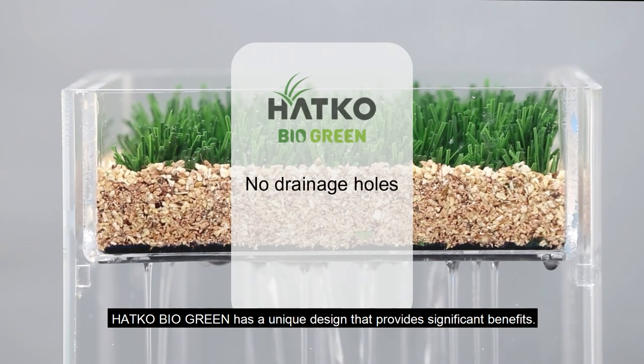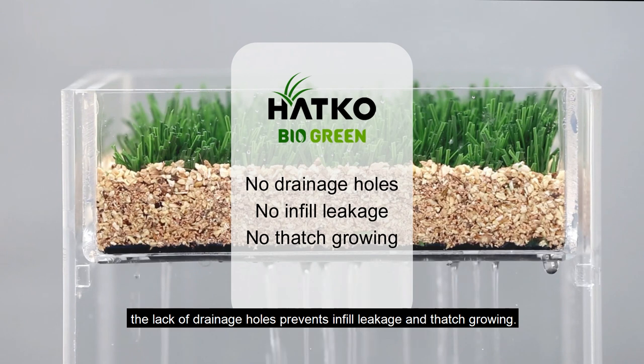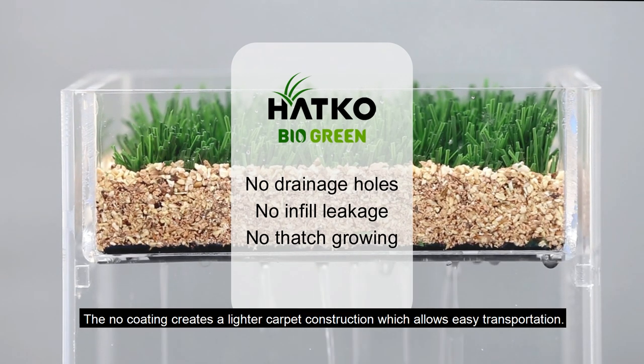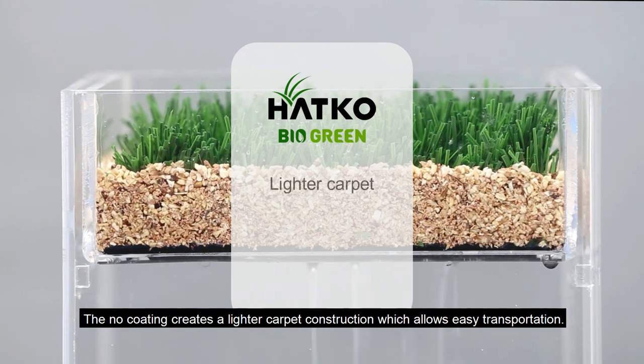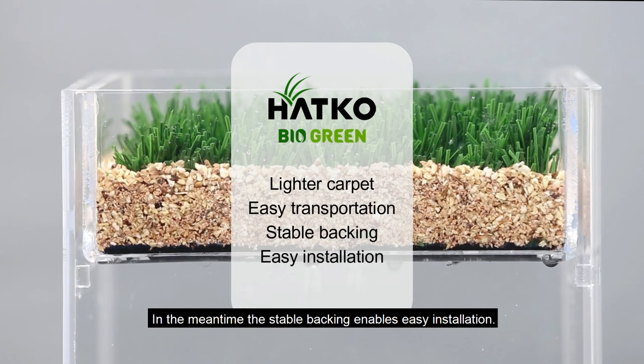Hotco BioGreen has a unique design that provides significant benefits. The lack of drainage holes prevents infill leakage and thatch growing. The no-coating design creates a lighter carpet construction which allows easy transportation. In the meantime, the stable backing enables easy installation.